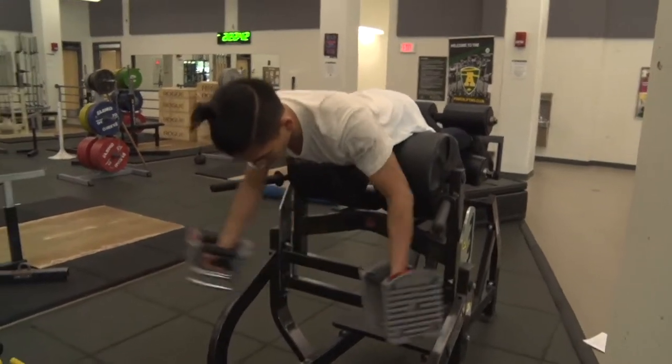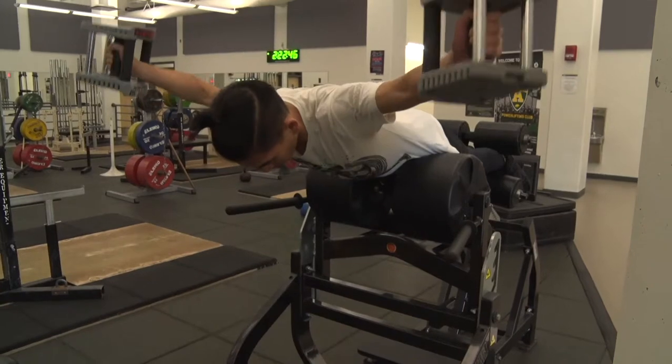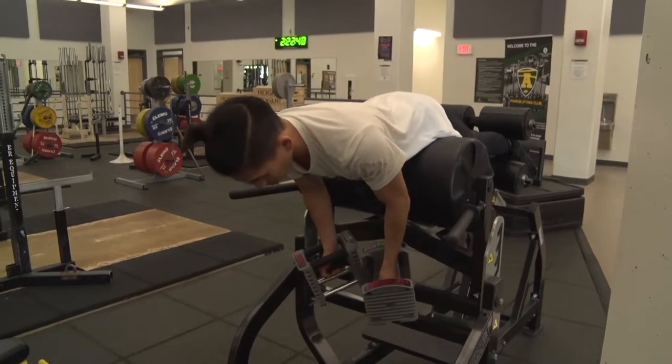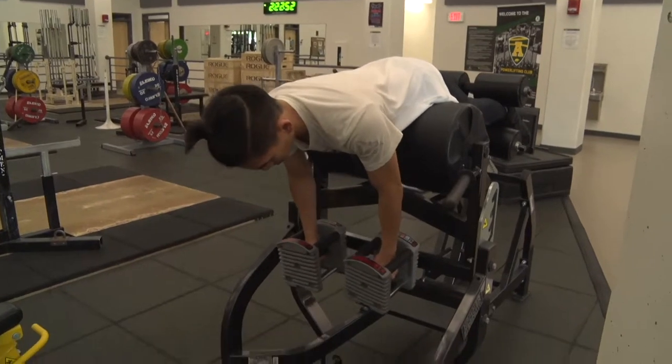Holding the bottom position of the glute ham raise can be combined with other movements such as rear deltoid flies or dumbbell rows to build low back endurance while improving posterior shoulder strength.